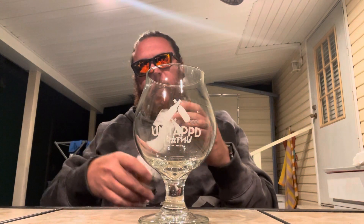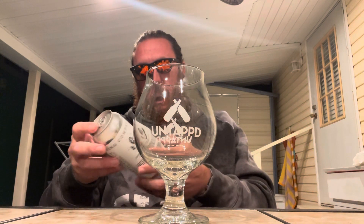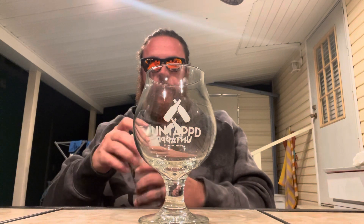It's October 8th, so right at three months old. I don't think there's any additives — nothing about vanilla or chocolate. It just says American porter. Into the Untappd glass we go.